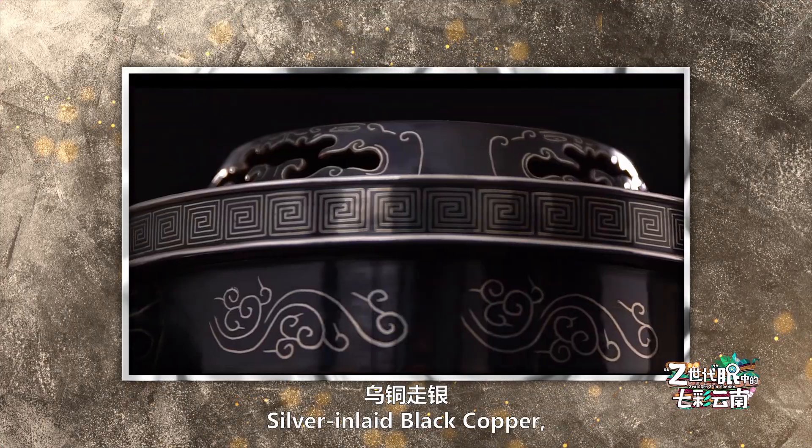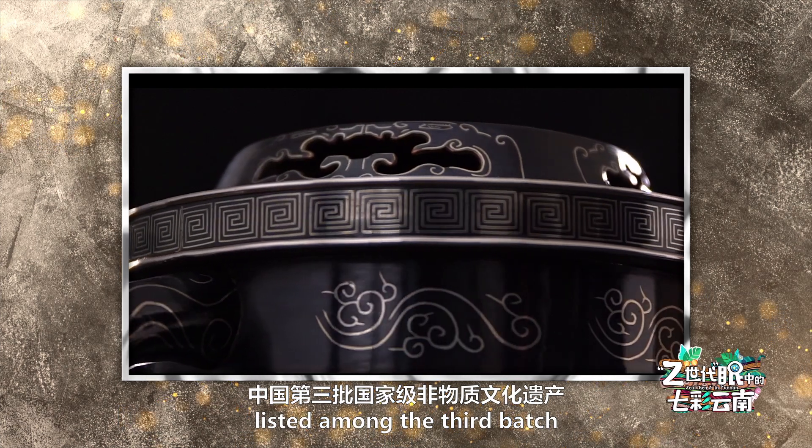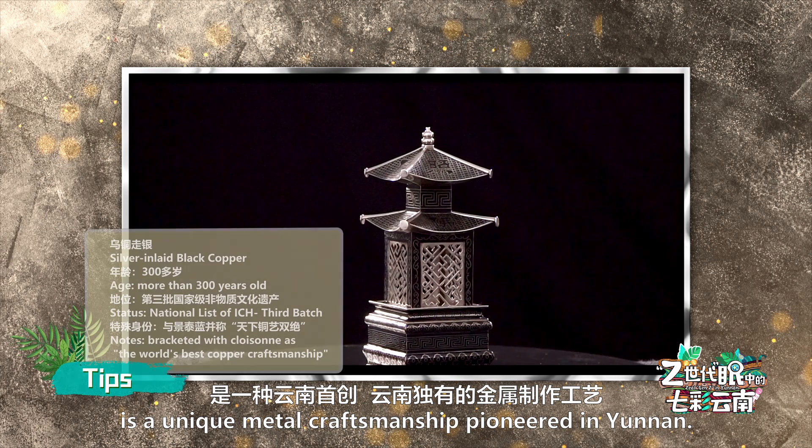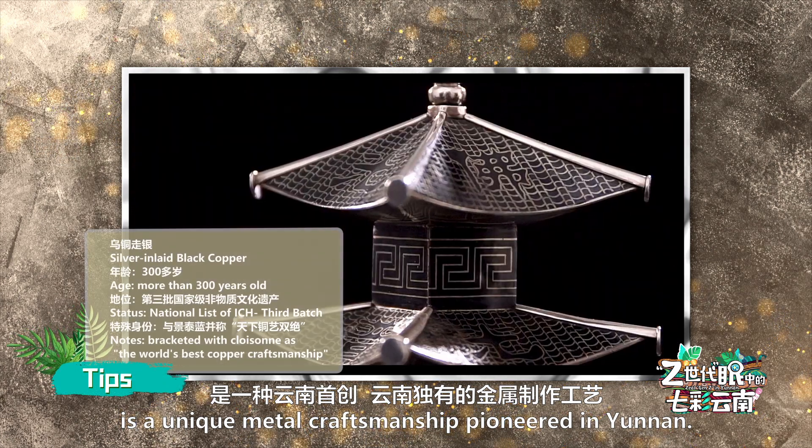Silver inlaid black copper, listed among the third batch of Chinese intangible cultural heritage, is a unique metal craftsmanship pioneered in Yunnan.